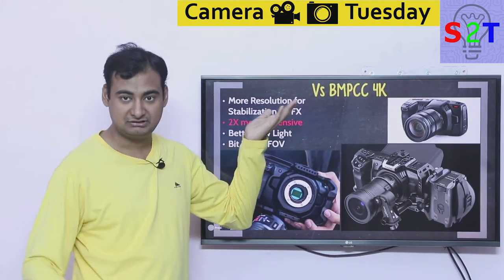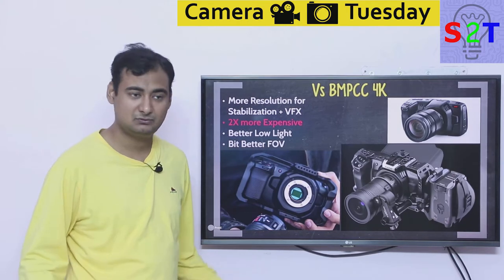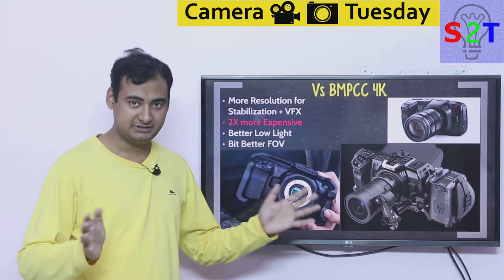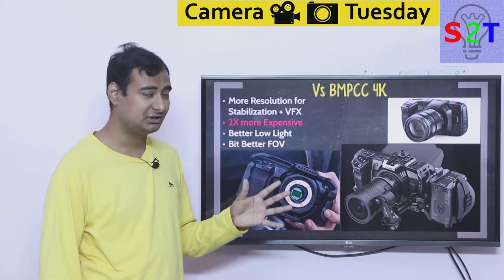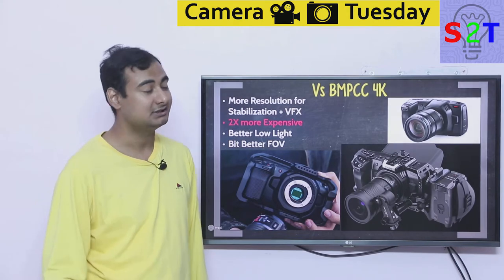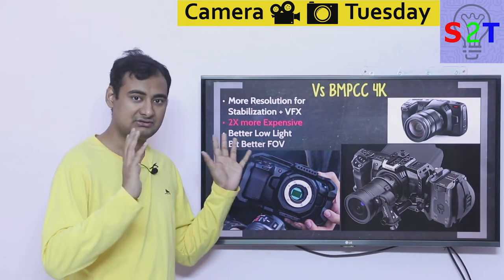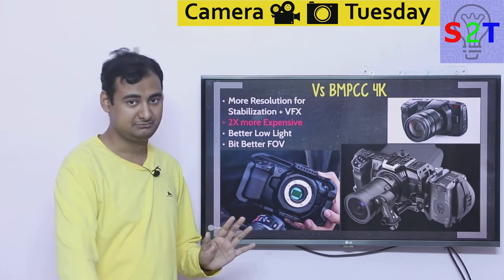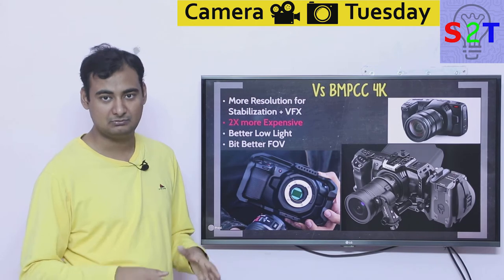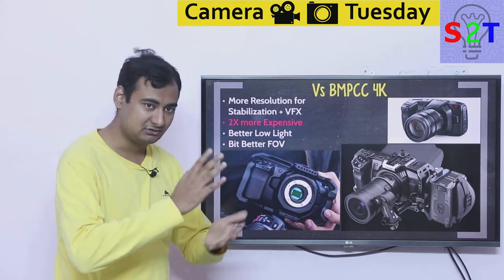The first comparison is against the Blackmagic Pocket Cinema Camera 4K. The 4K was available at the beginning of 2019 but many people had supply issues and only got hands-on with their cameras a few months ago. This 6K is not an upgrade — I think both cameras were meant to release side by side, but because of supply chain difficulties they pushed the 6K launch. They were likely thinking: some people who want VFX work get the 6K, while most people get the 4K.